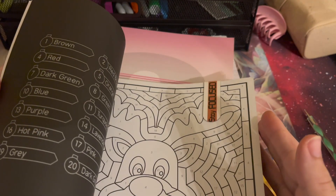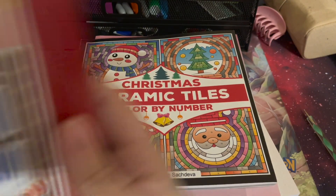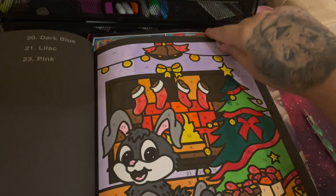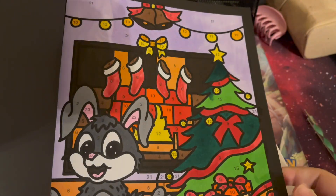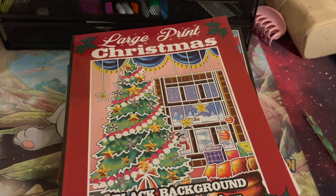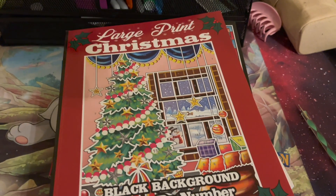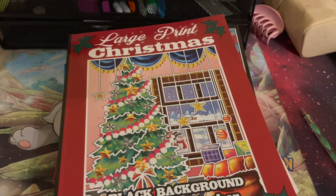Next, in Large Print Christmas — I did one page, this cute little bunny page. It was really easy, a lot of fun, just got some stuff off my mind. I also did that one. I was trying to find my empties little pouch — I had a lot of markers die on me this month and I don't even know where it is. When I say my brain is scattered this month, it's just gone.